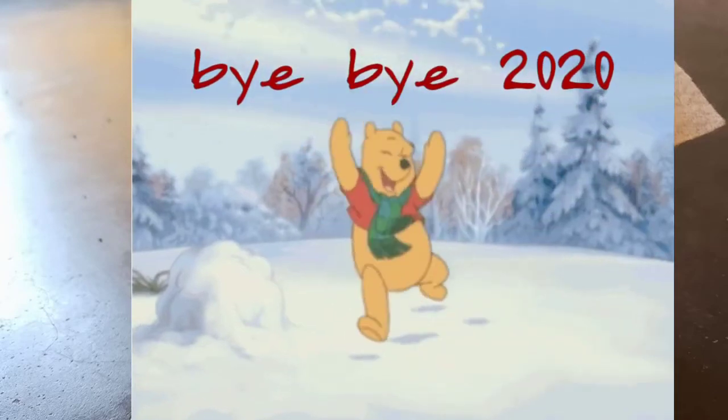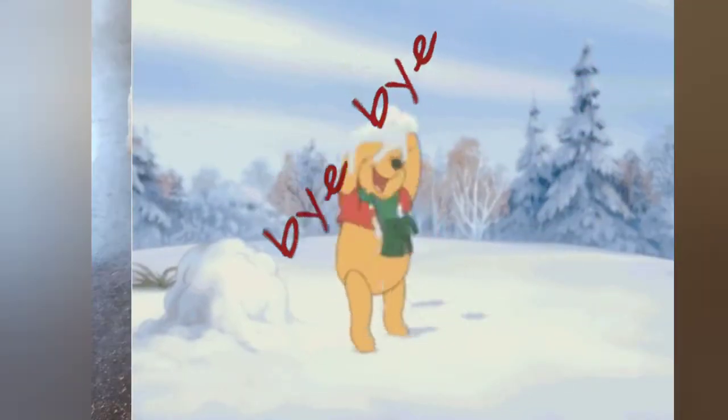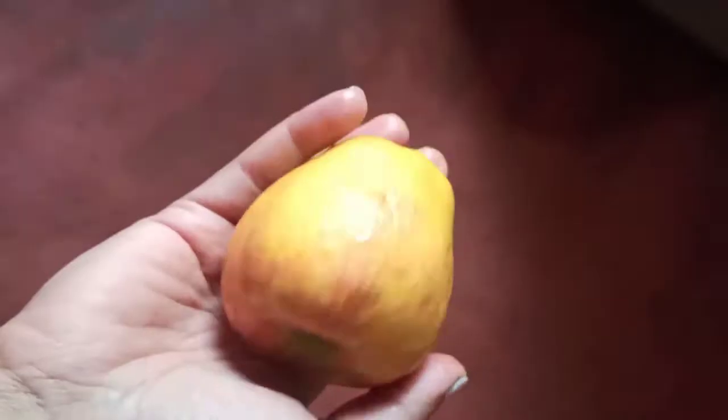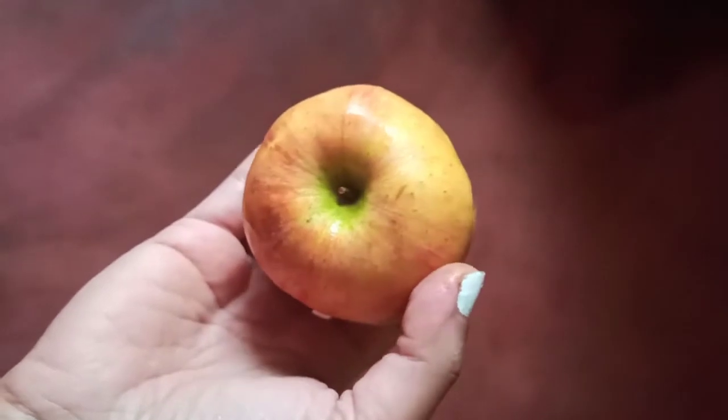Let us wind up 2020 with a simple kimchi recipe with apples and radish. This is in continuation of my series on lacto-fermentation.